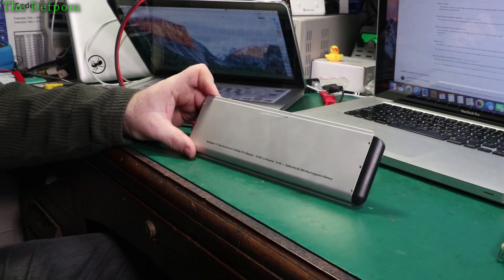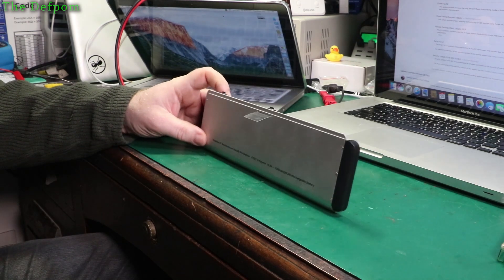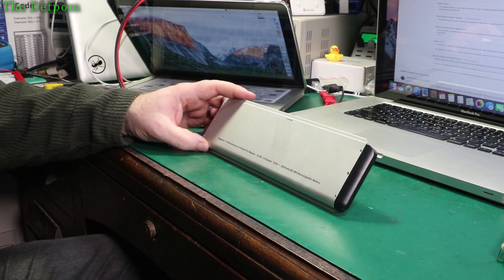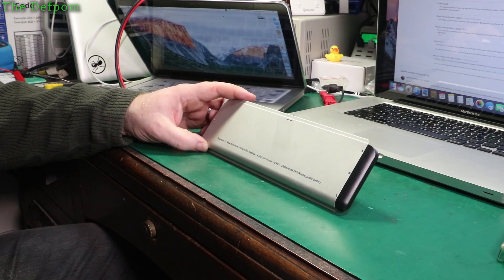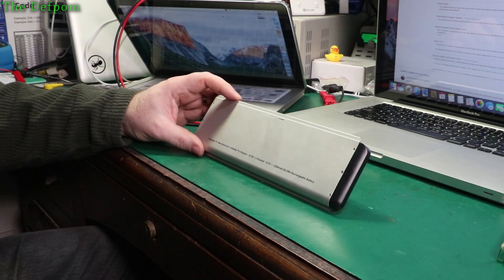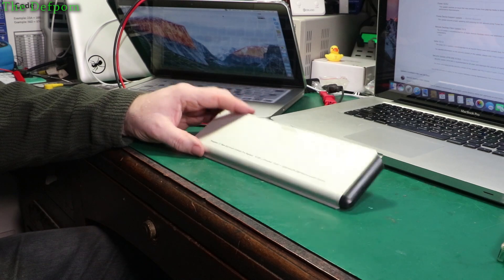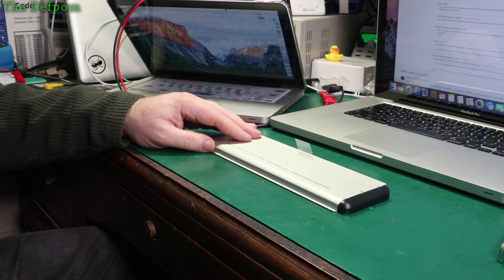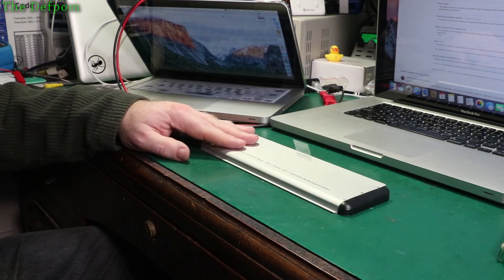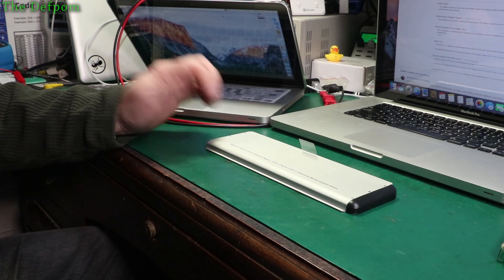Here I have an aftermarket battery for a 2008 MacBook Pro. I purchased this earlier this year — it's only about seven months old. The MacBook hasn't been used for a while and it's basically dead. It's not charging; it's saying 'bad battery, replace.' It's only had two cycles on it because it's been sitting in a motorhome for four months, so it's not been charged up.